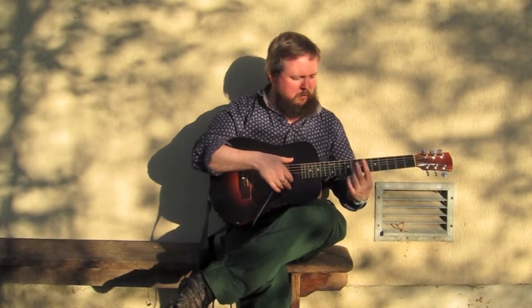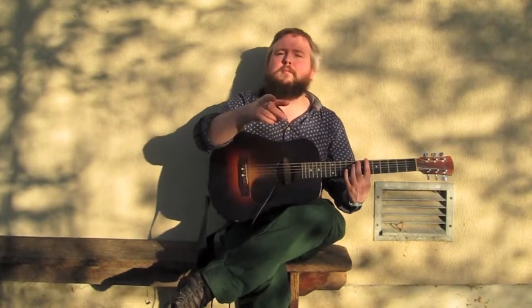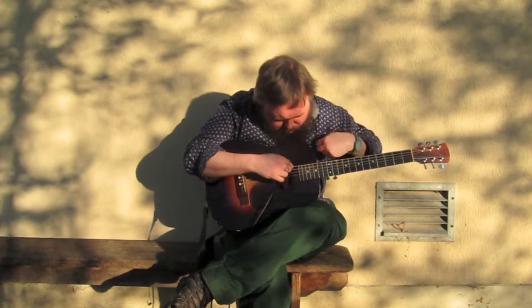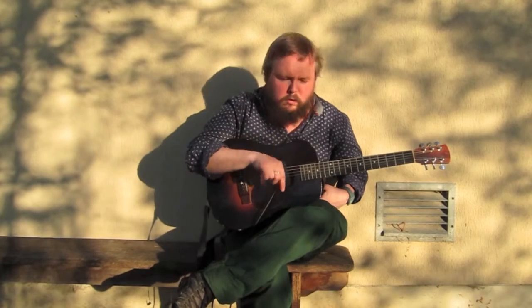I like to start with moving its strings here: D, A, D, G, A, D — except maybe one below or two below.